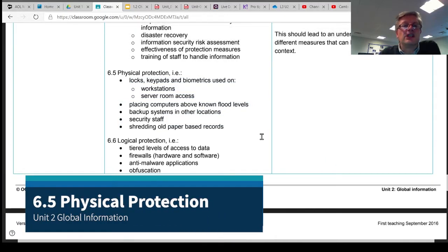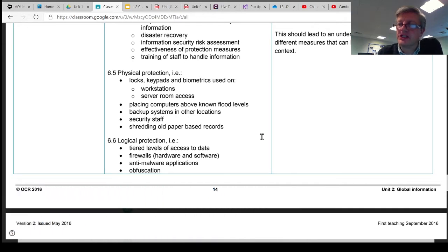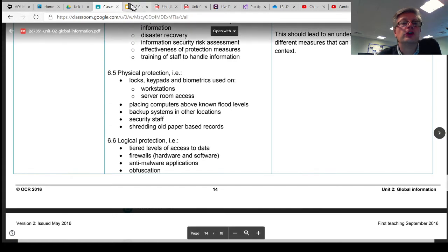Section 6.5 looks at physical protection — actual bits of kit, bits of hardware that you can put your hands on. This is not software; these are physical ways that you can protect your systems and the data on your systems.